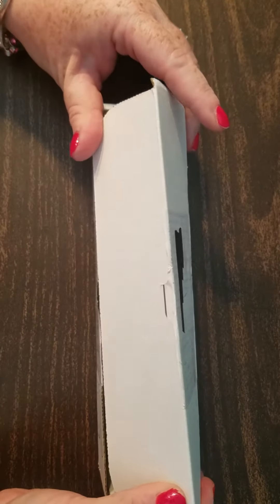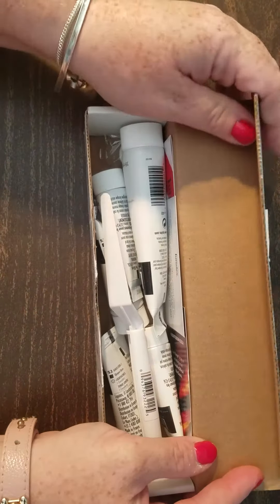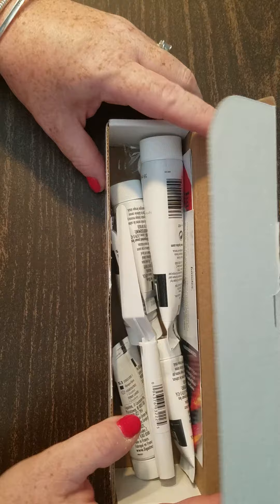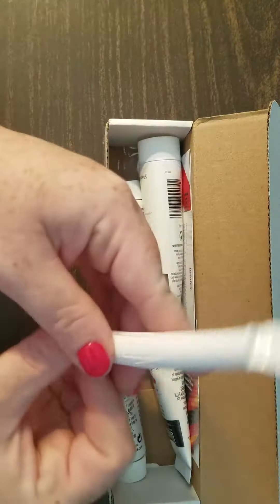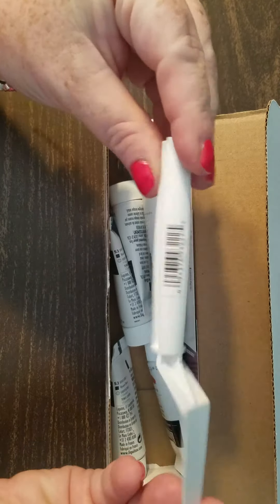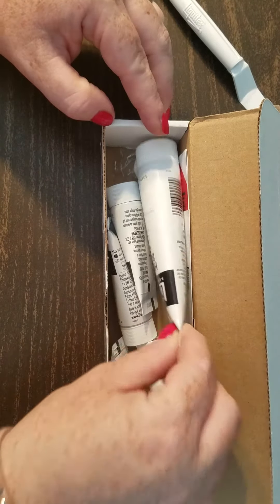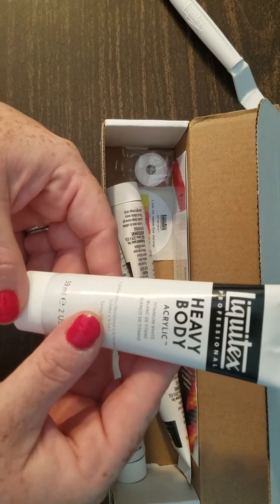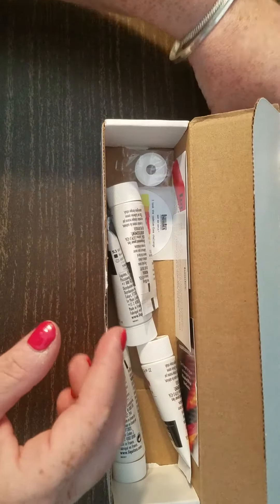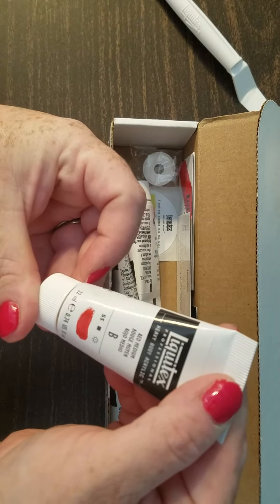Nothing says a sad day like having a little seven-year-old sick kid. What is this? Oh my goodness! So in this box — this is the bonus box — the Liquitex palette knife. Fun, always could use one of those! Look at all these fantastic colors and that stuff. Let's see — titanium white heavy body, nice red heavy body.